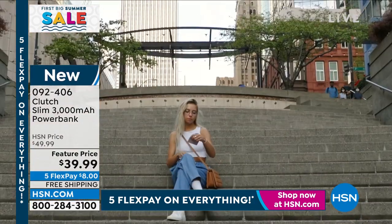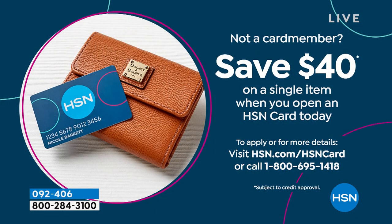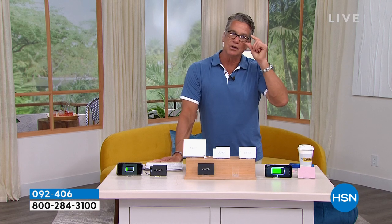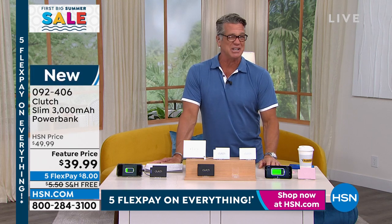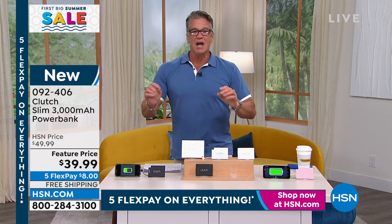If you want to get it for free, here's how: if you get a brand new HSN credit card, we'll give you $40 in your account. The Clutch is $40, so the only thing you'll pay is a little sales tax — no shipping and handling. Think about getting a couple of these as just-in-case gifts for the holidays, or get one for Dad for Father's Day. Please remember it's not a universal charger — it's either Apple or Android — which means you get the exact high-quality cable built into the charger suited for your phone.